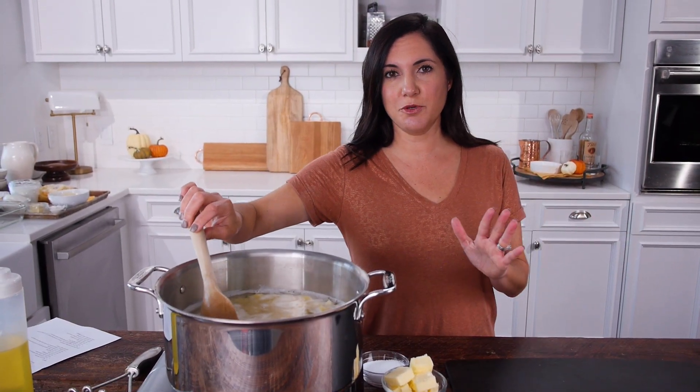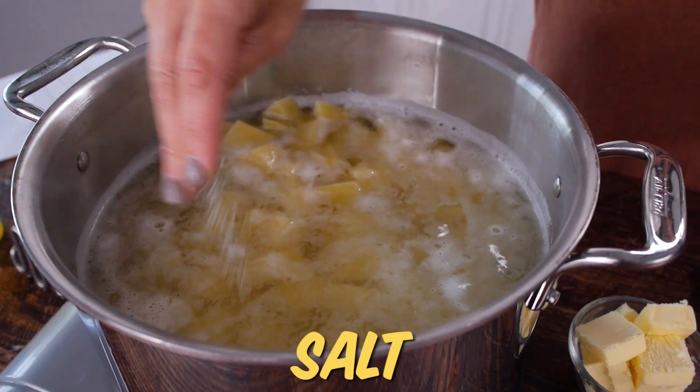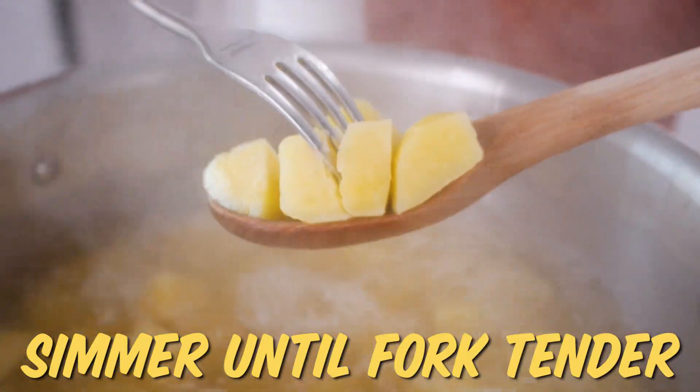First off, peel and cube your potatoes and start them in cold water. Don't forget to salt your water so that it absorbs that flavor. Bring them up to a boil and let them simmer until they're fork tender. Now comes the important stuff.